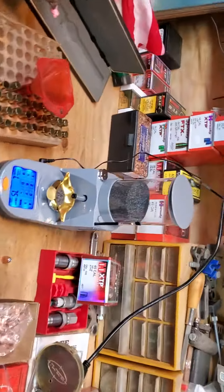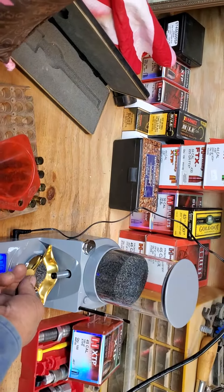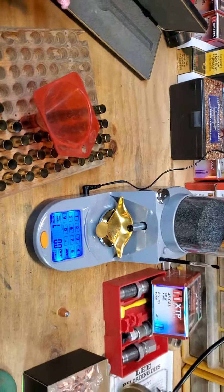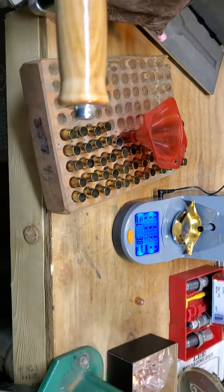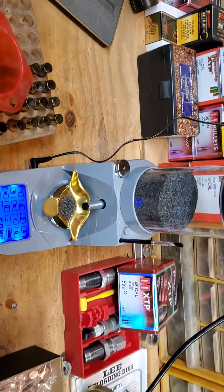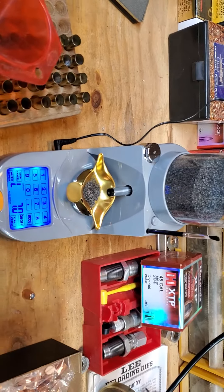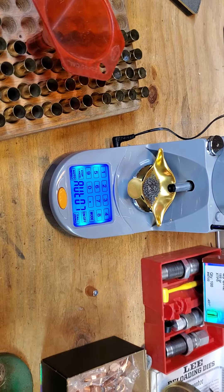Because of the snow outside, I'm here by myself reloading some .45 Long Colt 185 grain hollow point — one of these XTPs. I'm trying out my new powder measure for the first time. 7.5 grains is what